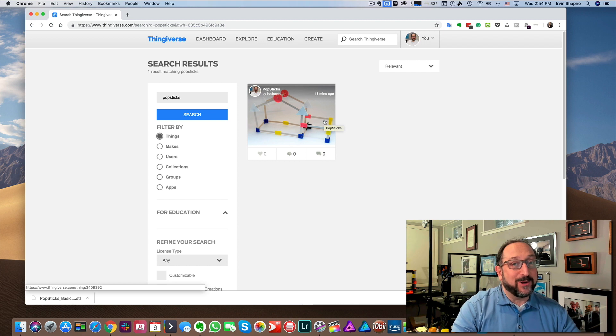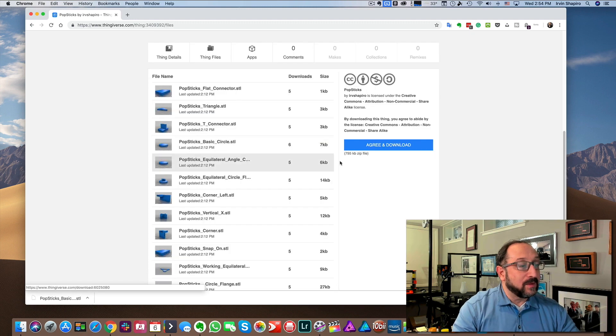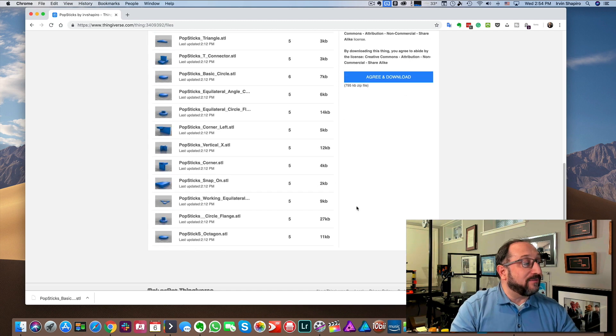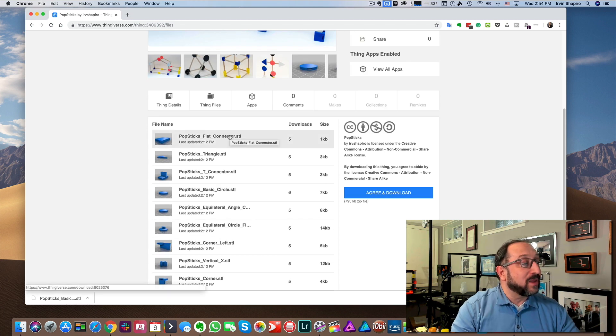I just finished uploading this project so there are no views — you can see it was 13 minutes ago. Click on the project name and then go over to where it says Thing Files. Now you have two choices: you can click on Agree and Download, which will download all of the models at once, or if you want to start with something simple — like just connecting two sticks together — click on a single model and that will download it to your computer.